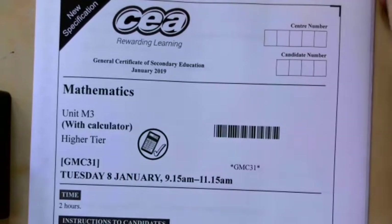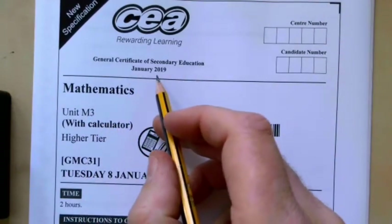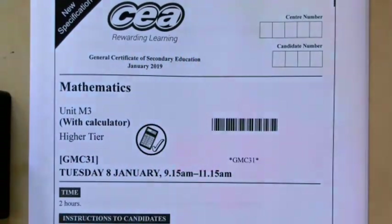This is a GCSE Maths paper. It is the M3 paper from January 2019 from CCEA. Let's take a look at question one.